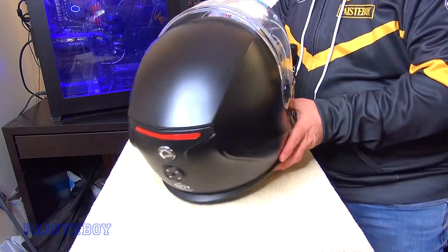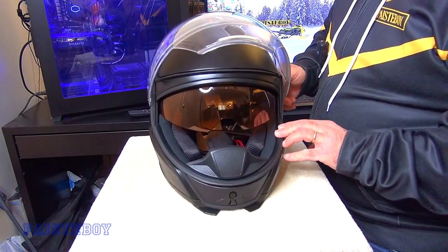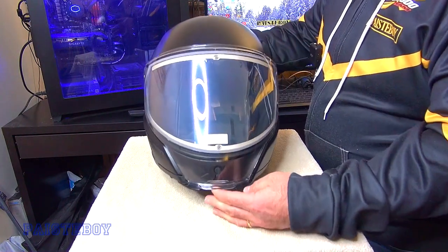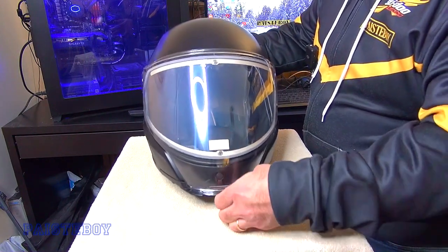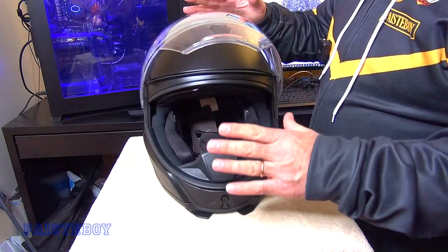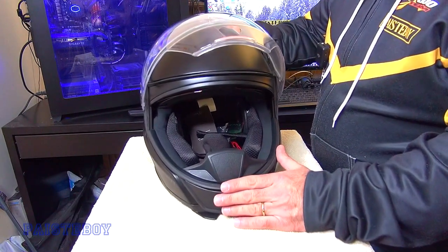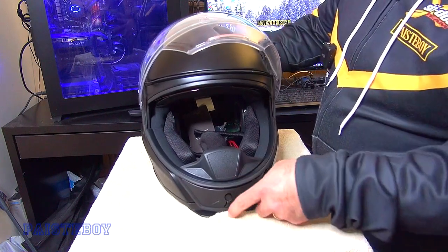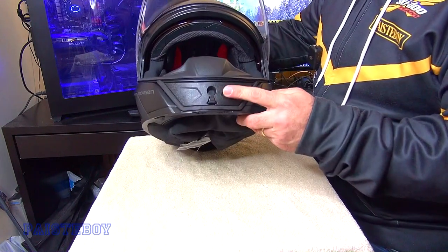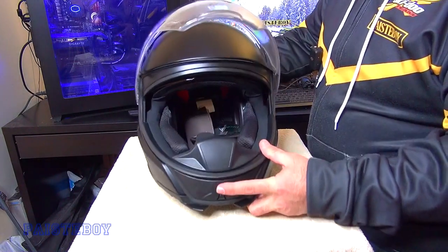So let's take another look all the way around the helmet — shield down, shield up, visor down. It's got this little tab here so you can actually use some leverage to unsnap the helmet. This helmet is very soundproof and airproof — wind doesn't really get into this helmet, so it's really good. You can also get an optional light for this helmet that goes in this position; you just push a button and it'll light up. I think that's around $30 or $40.